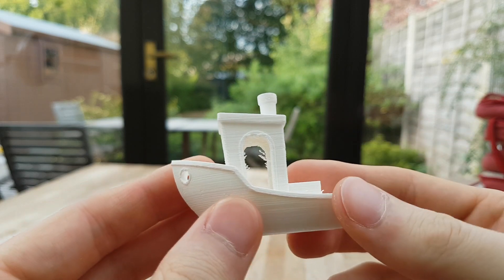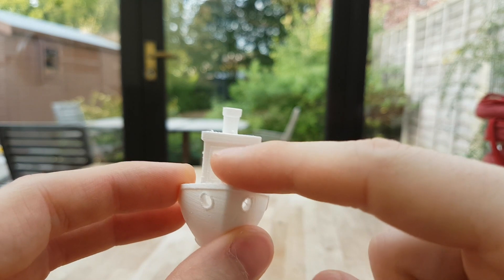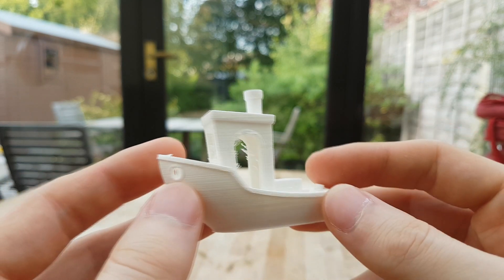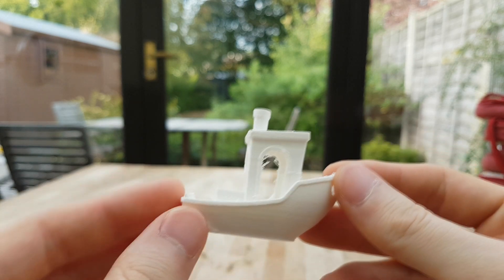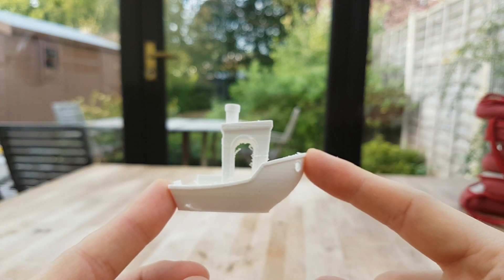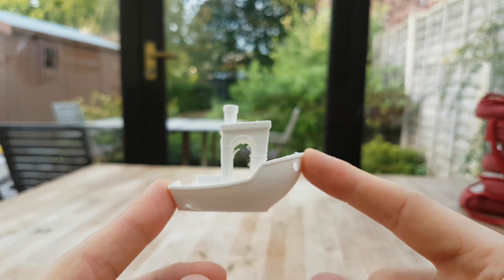The overhangs on this thing are incredible. I have no idea how the printer managed to print this — I did go out of the room for a while and I kind of missed the part where it printed this gap here, but the fact that the printer pulled it off is pretty insane. I'm really impressed with this. There you have it, the Benchy torture test on my Anet A3 3D printer.